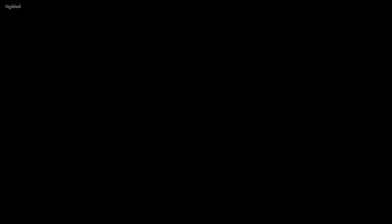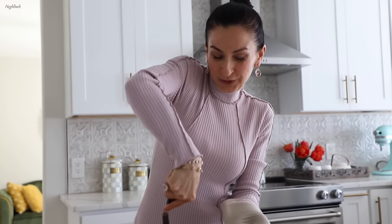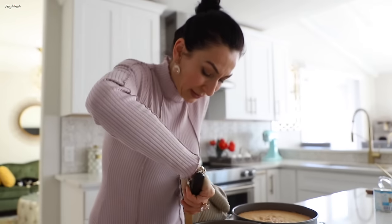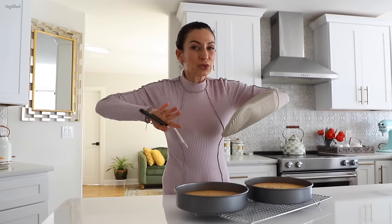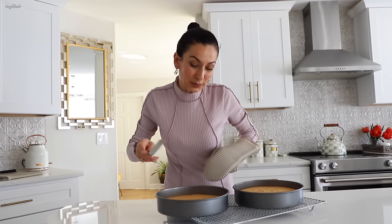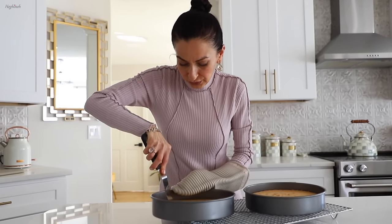Let's wait until the layers cool down. They'll cool much faster if you take them out of the pan and release them. Sponge cake likes to stick to the sides of the pan and rise, so don't grease the sides — just the bottom if you want to grease it. I use parchment paper so no greasing needed.